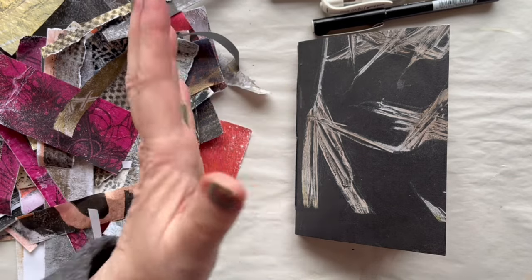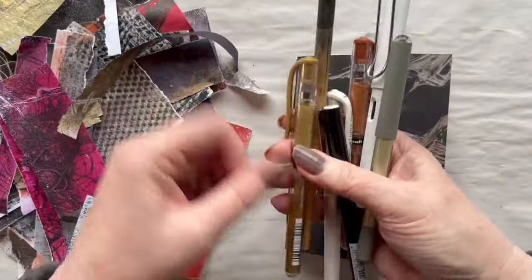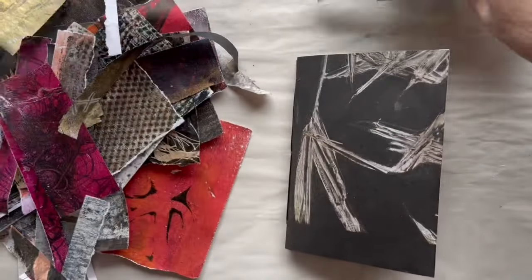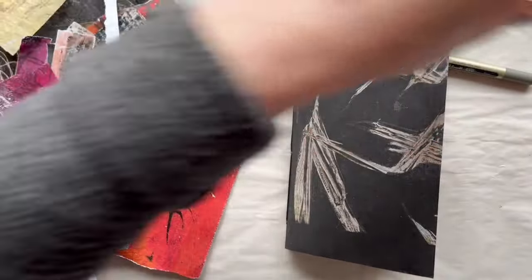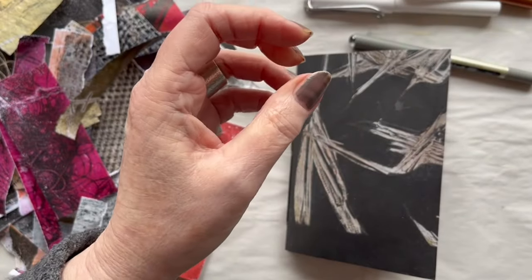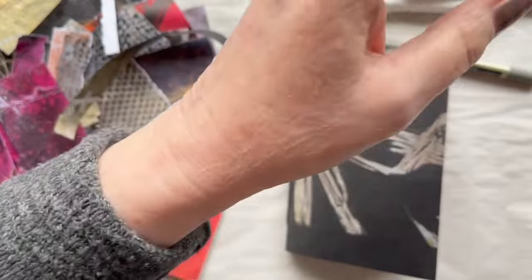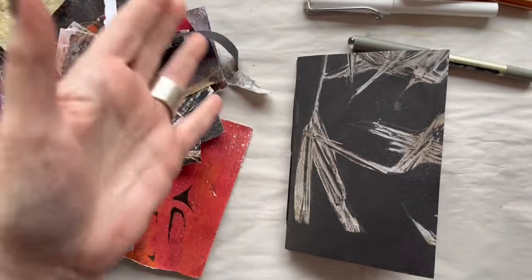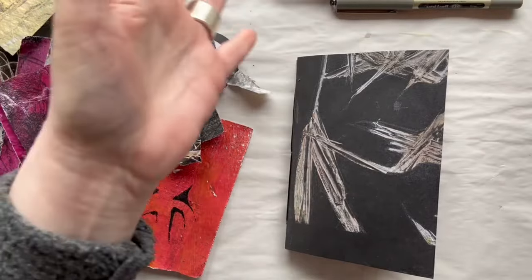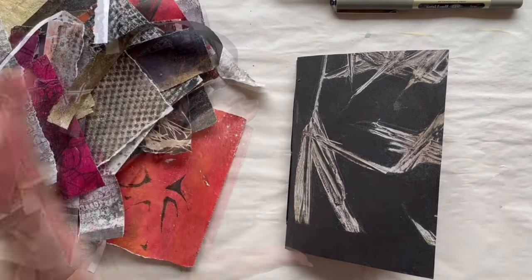Here are some of the materials I think I will or perhaps will use today. I have all kinds of different markers and a dip pen. I have some different stamps and a stamp pattern in black. I have some different washi tapes, some ink, some acrylic paint, a little jelly plate, and again my Caran d'Ache Neo Color 2. Maybe I will use some of them or others not — but let's begin.